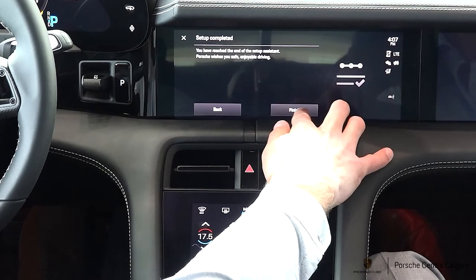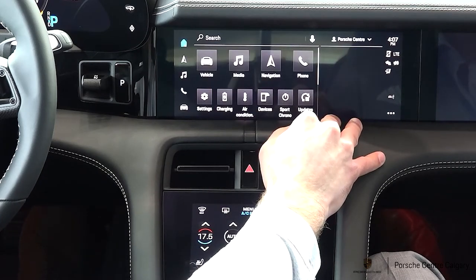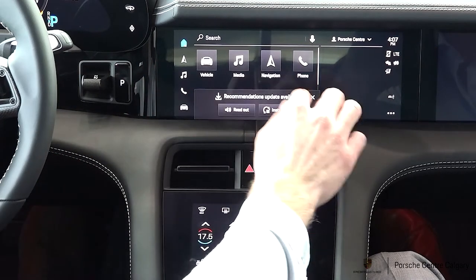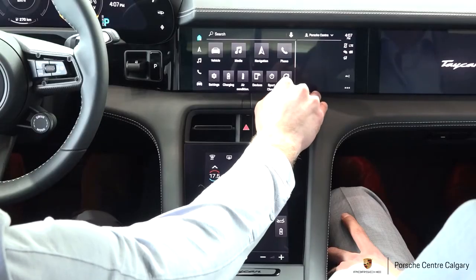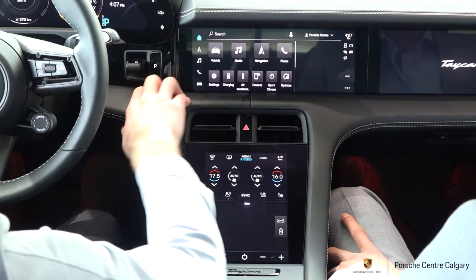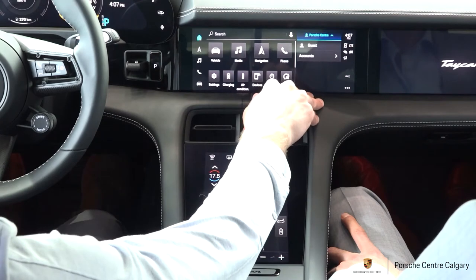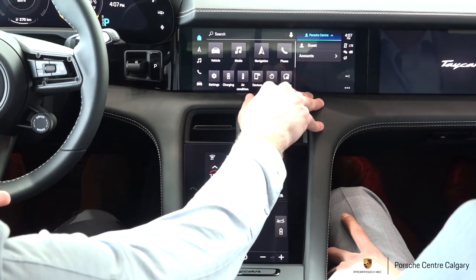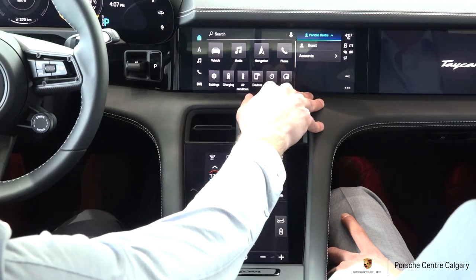We've reached the end of the setup system, so we're just going to hit finish, and it's going to bring us to our home screen. On the top right of the screen, you're going to be able to see the driver profile that we logged into — this is our Porsche Central Calgary one. It's important that you get this set up because it's going to remember all of your memory settings in the vehicle.